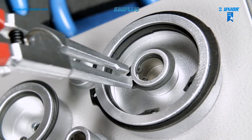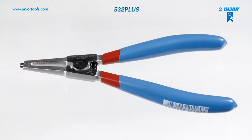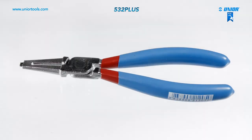There are several types of lock ring pliers available for different applications, and additionally straight or bent types: straight external, bent external, bent internal, and straight internal.